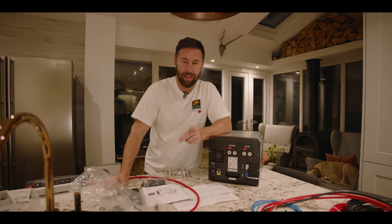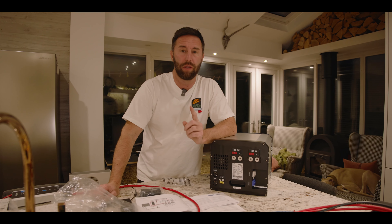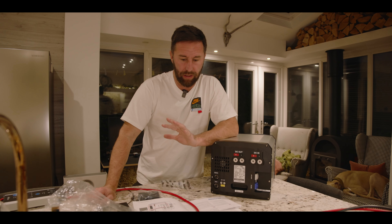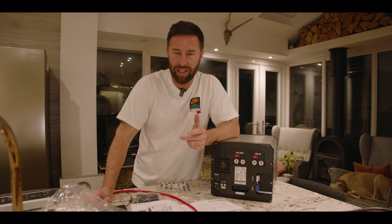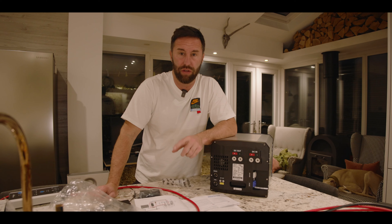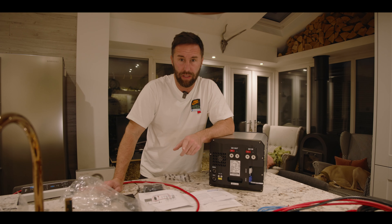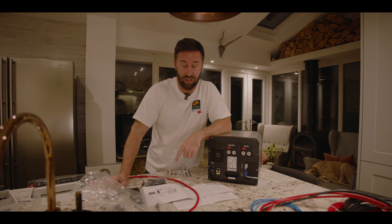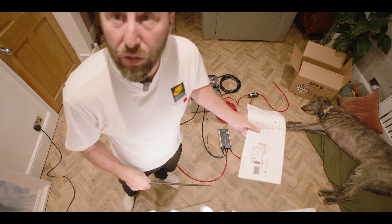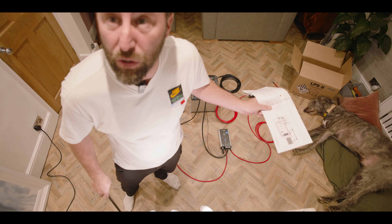I've been thinking of different ways to show this to you in the simplest way possible, and I think the way I'm going to do it is on the floor. I'll put my camera high up and set everything out on the floor almost like a diagram. The main aim of this video is just to guide you through the different connections and why. So over to Sergeant Major Stringer with his pointing stick to show you how to attach the supercharger.